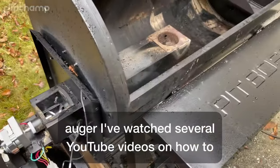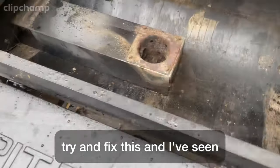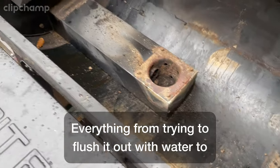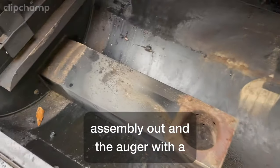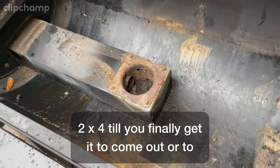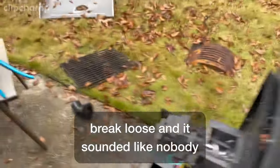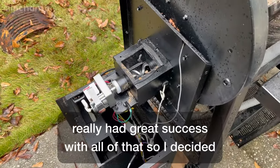I've watched several YouTube videos on how to try and fix this and I've seen everything from trying to flush it out with water, to heating it up, to basically taking the whole assembly out and beating the auger with a two-by-four until you get it to come out or break loose. It sounded like nobody really had great success with all of that, so I decided to try something different.